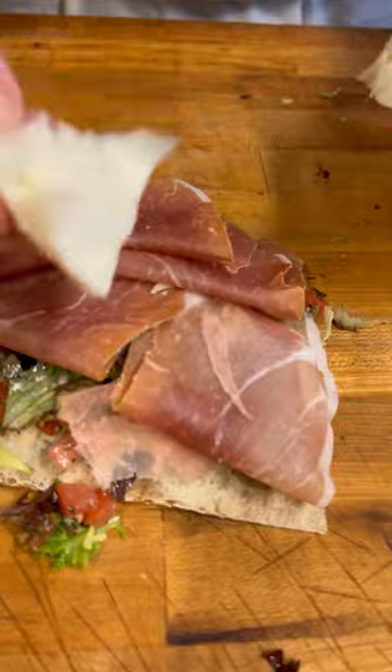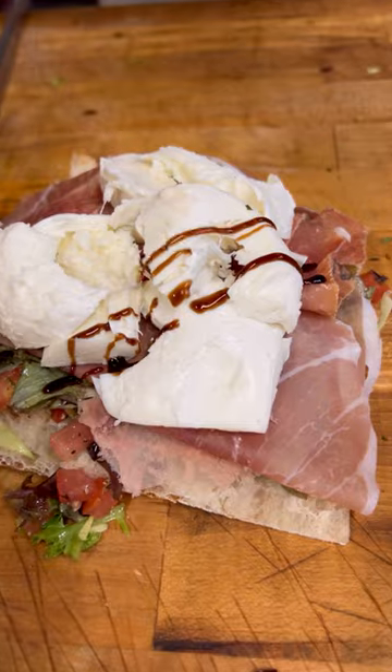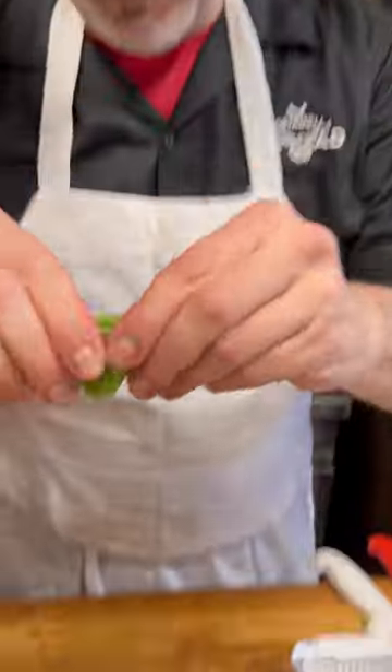Now we're going to put on some fresh mozzarella — we're going to tear that right off the mozzarella ball. Some more cheese, balsamic reduction, and just a little bit of fresh basil.